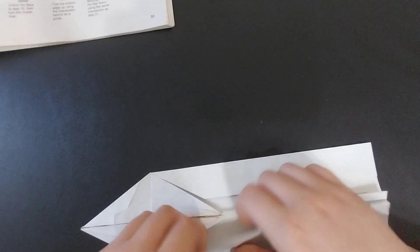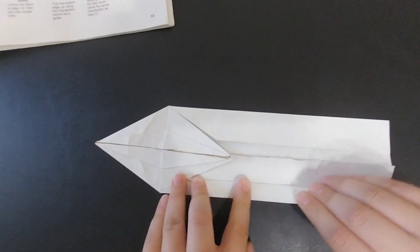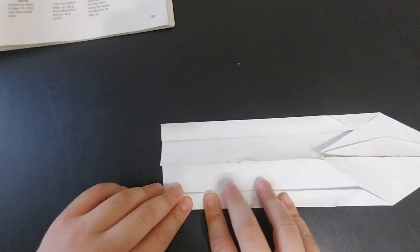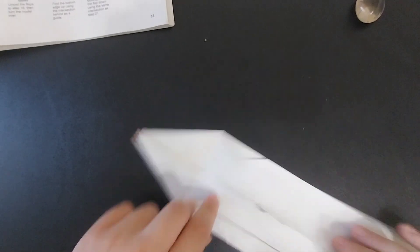Then fold these edges back over like that. Fold these edges back over and then fold these flaps up. Turn the model over and fold these sides in along the edges you just made.